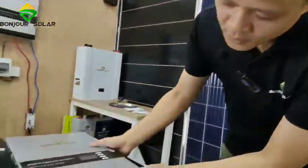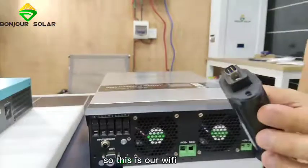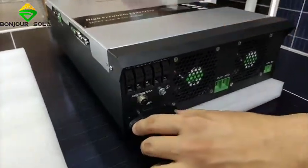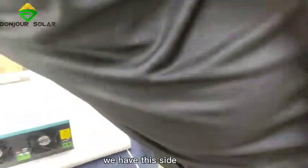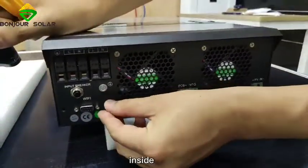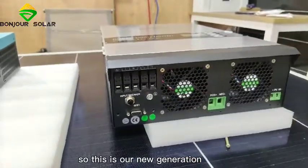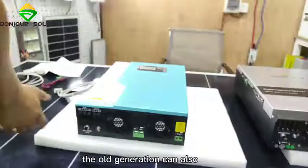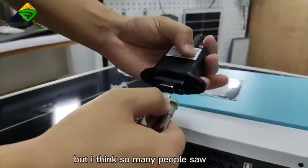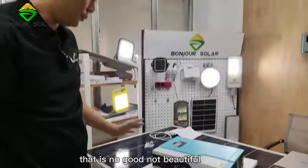The second difference: for our new generation, we have a built-in Wi-Fi connector directly on the unit. This is our Wi-Fi device — we can connect it here directly. We have designed a dedicated space so you can put the Wi-Fi device inside. Very good design. For the old generation, you can also connect Wi-Fi, but it uses a cable connection hanging outside, which is not beautiful.